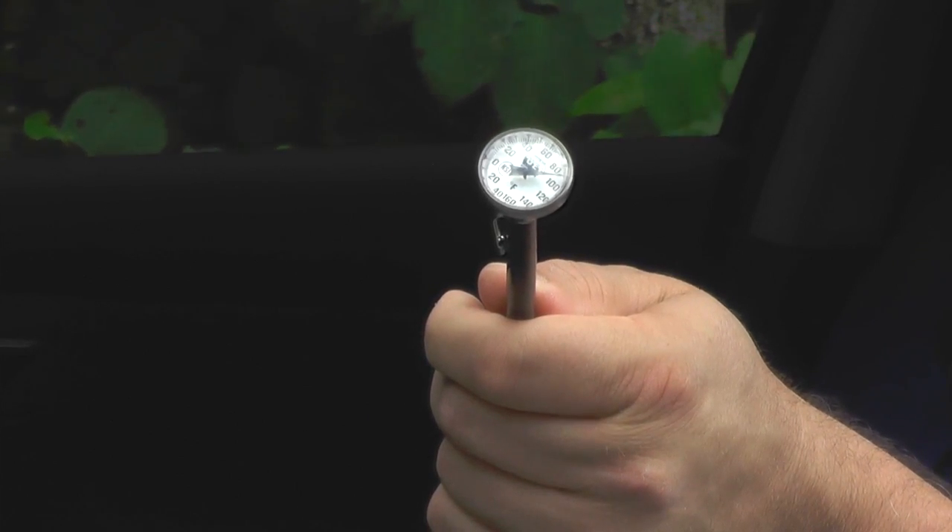Hi, I'm Steve Schaber from MACS, the Mobile Air Conditioning Society, and I'm here today with a new tech tip for all you technicians who work on mobile AC and vehicle climate controls. And it all starts with one of these — a kitchen thermometer.